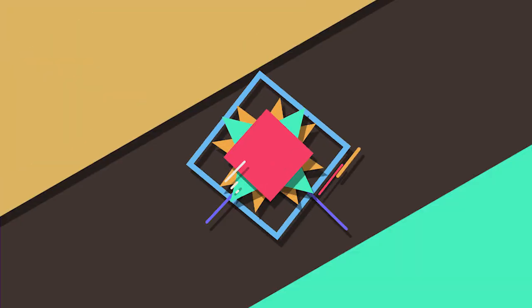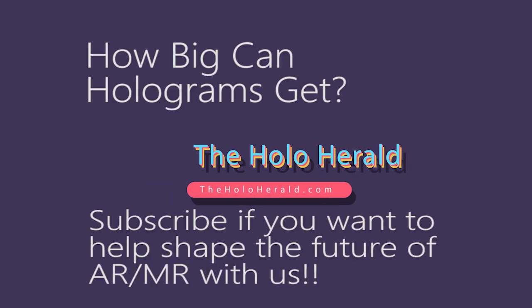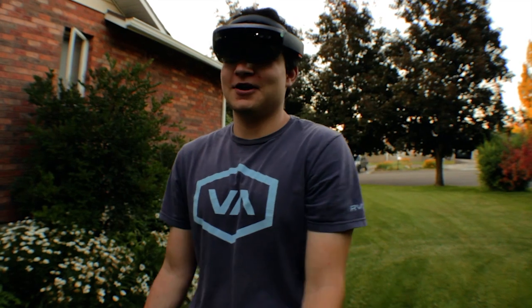Yep, he's huge. That's a hologram. Hey guys, it's Paul with the HoloHerald here.